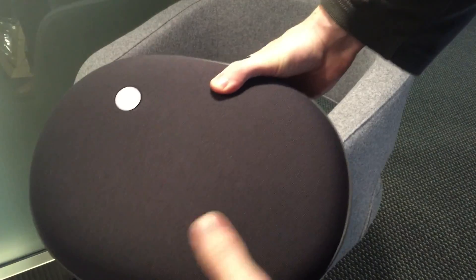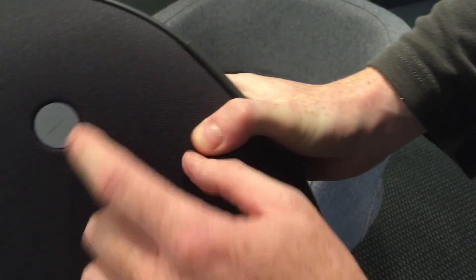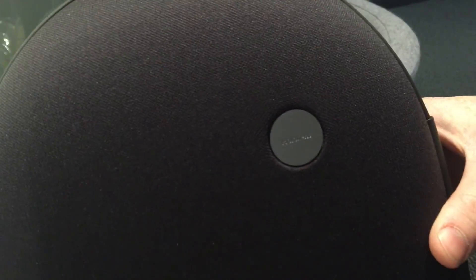Makes me think a little bit of the Gear VR, which also has this kind of shape of case. And it has a label that says HoloLens.